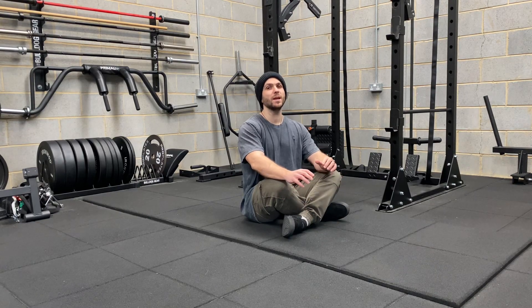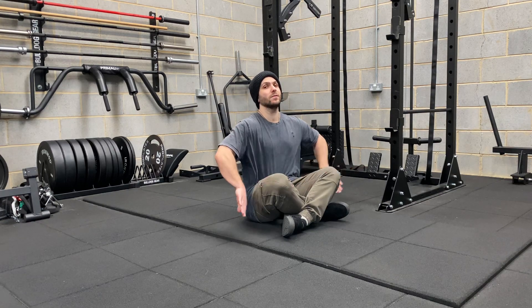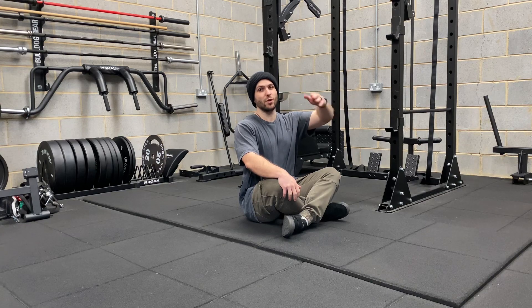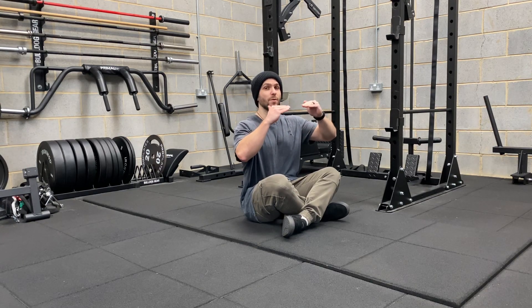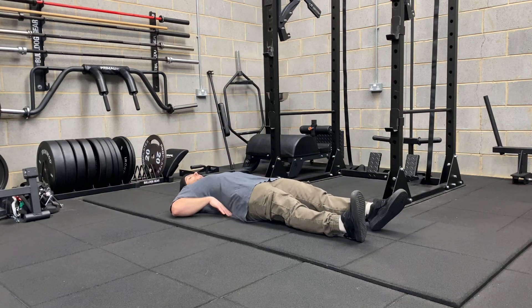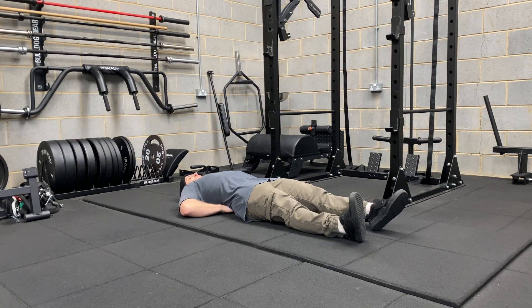This is the curl up. We're going to be lying down on our back with our head on the floor and our hands at the base of our spine. Our back has a natural curve in it, so we're just going to be supporting that with the hands under the back. So from here, lie down, head on the floor, hands under the back.